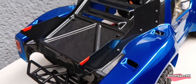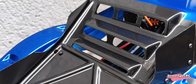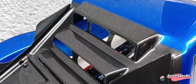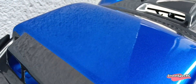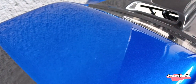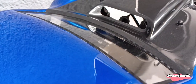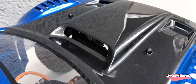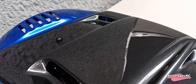I also cut holes in the back as you can see, so you can let the air out. There was a lot of work done on the hood and also on the fender louvers.